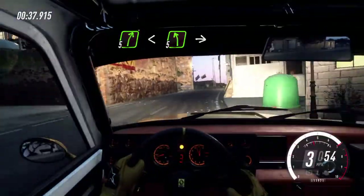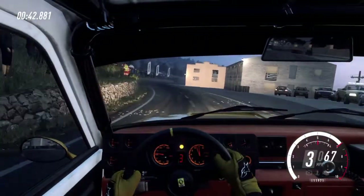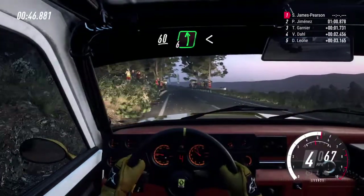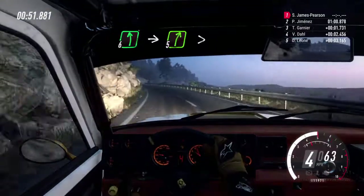Extra long, into big cut, 5 right. 60, 6 left, opens 30. 60, 6 left, into 5 right tightens.